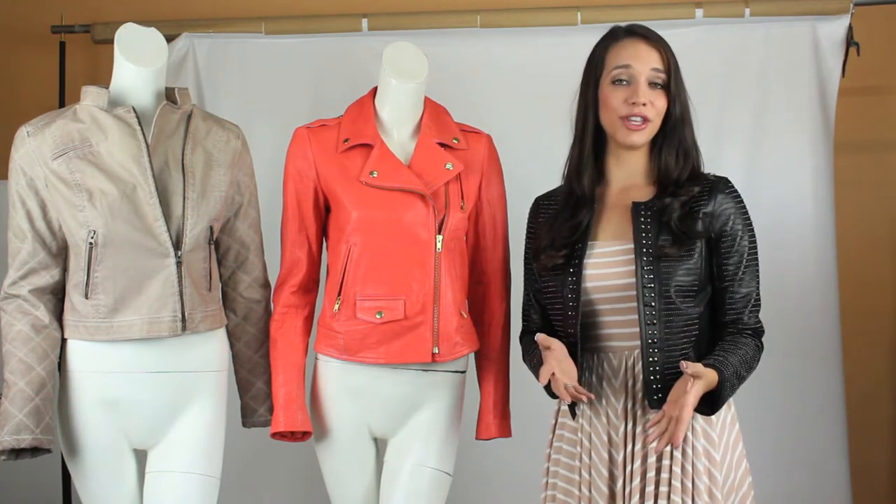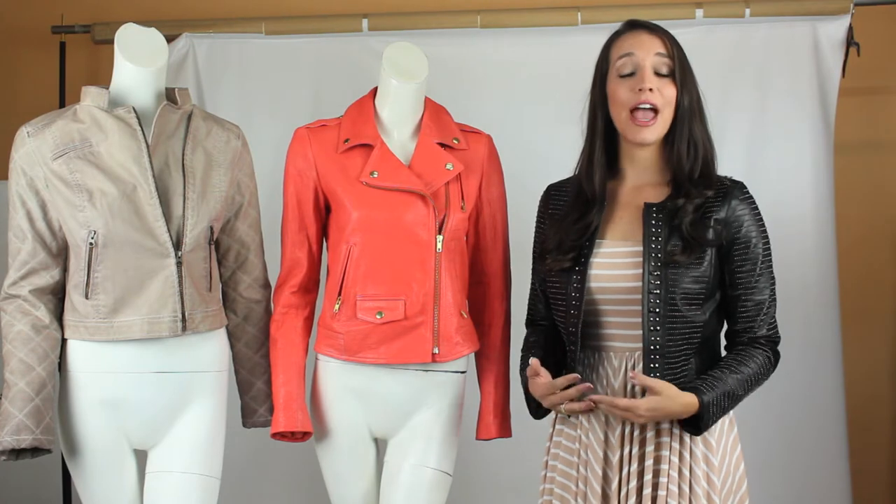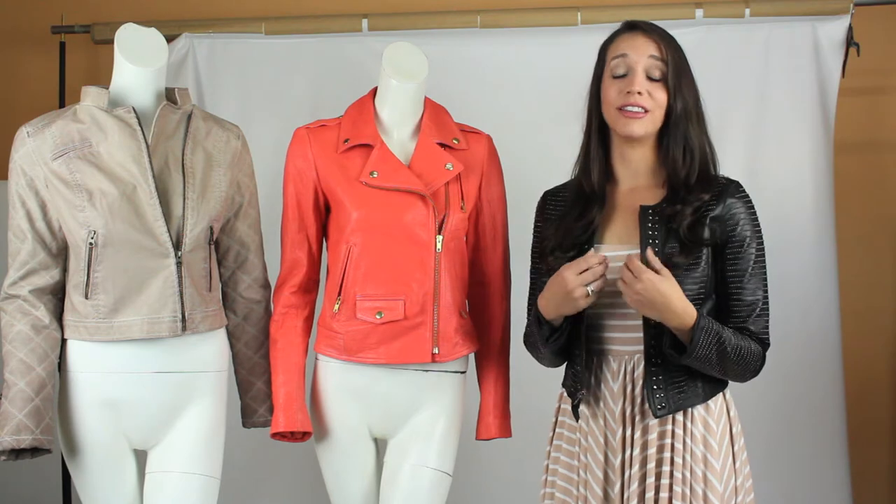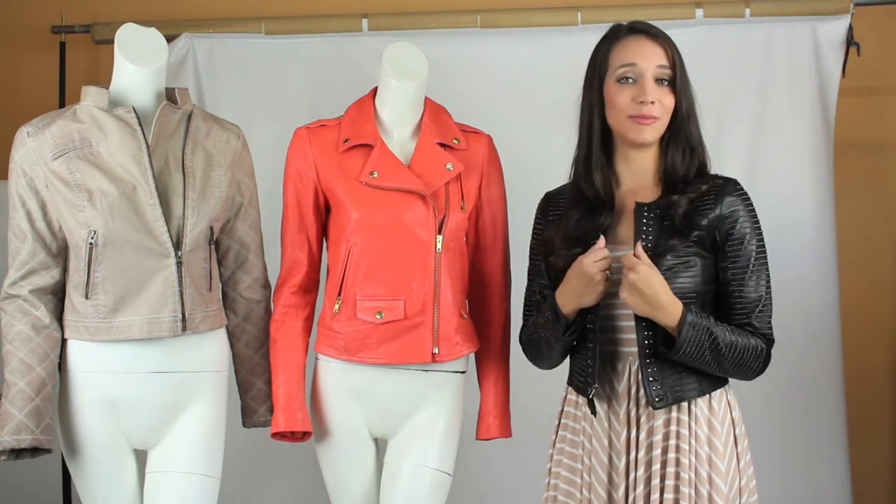For starters, start with a jacket or even your leather top and go for a shorter one, just like these guys right here. Start looking for thinner fabrications and lighter fabrications so it doesn't hold in as much heat.